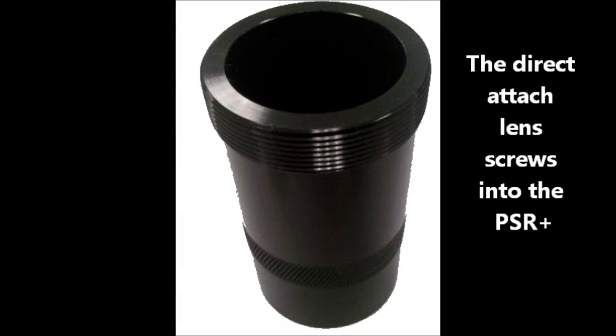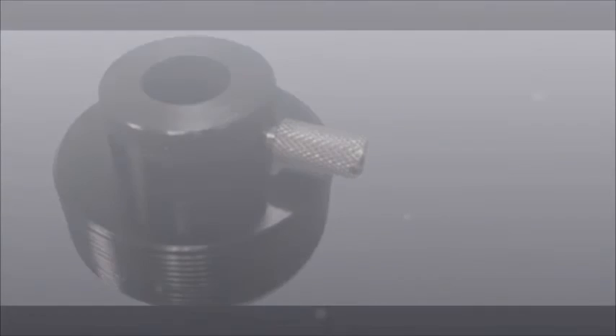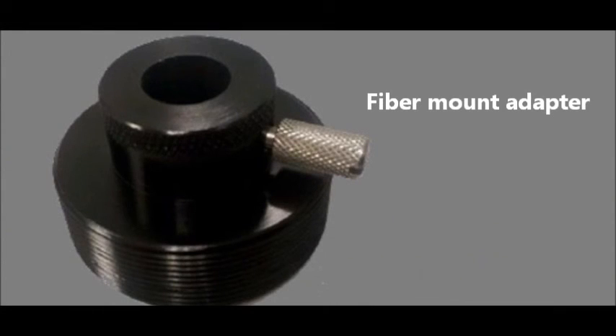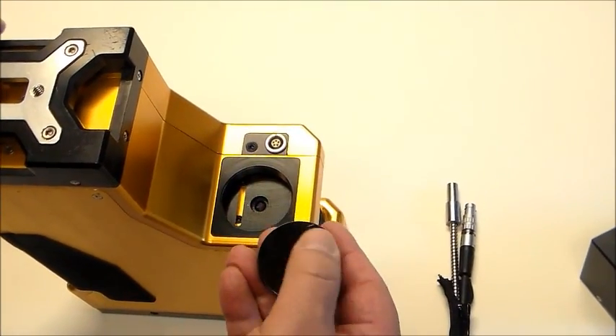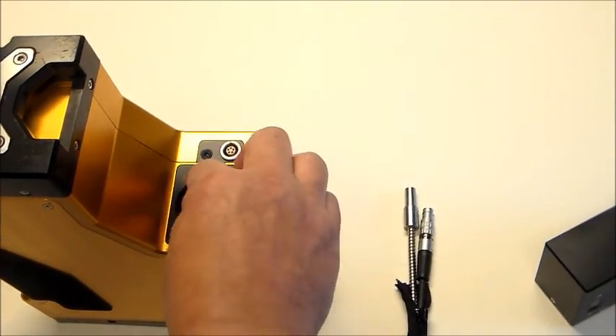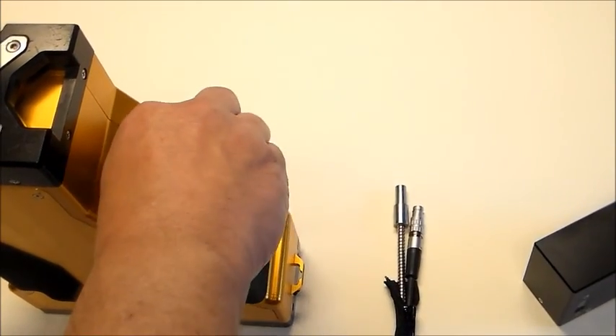The direct attach lenses are screwed directly into the PSR Plus. The PSR Plus can also be used with a fiber optic cable. Unscrew the lens and you can attach an adapter for using the fiber mount cable with a contact probe, leaf clip, or pistol grip.